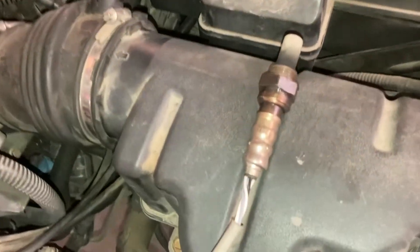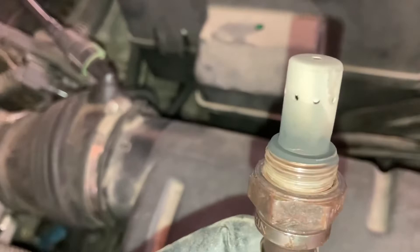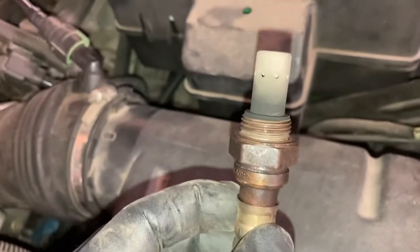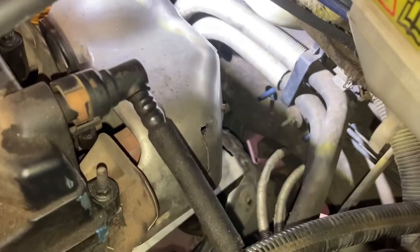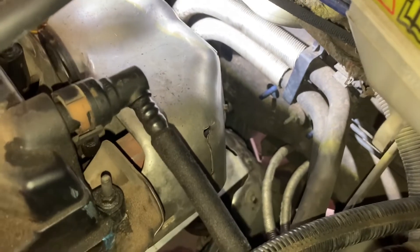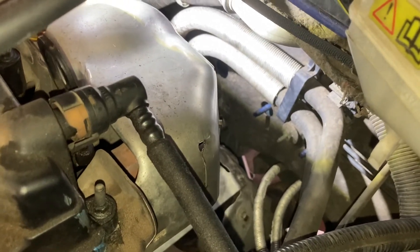Here is that oxygen sensor cable and assembly. Mine looks pretty good — not corroded, not rusted. I live in a dry climate, so this might not be so easy for some of you on the coasts, but it came out pretty easily.